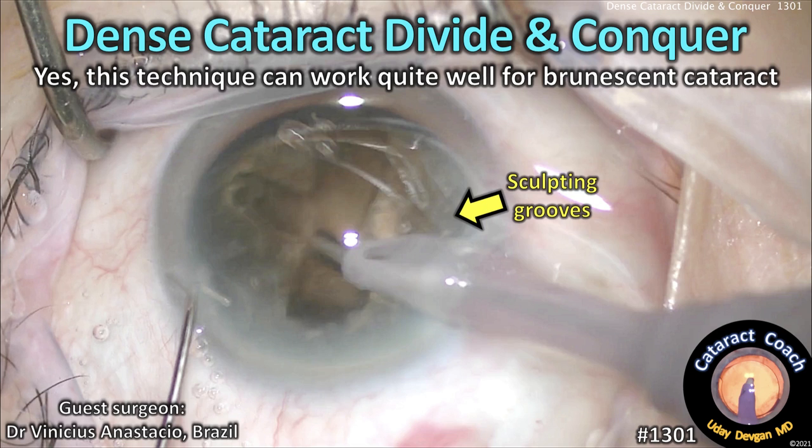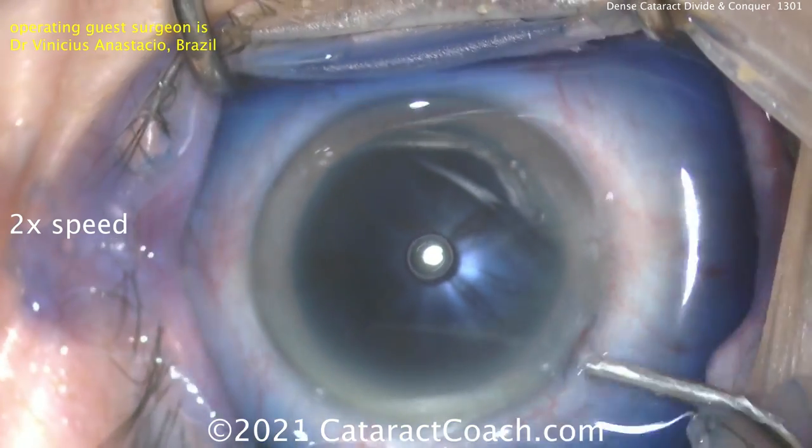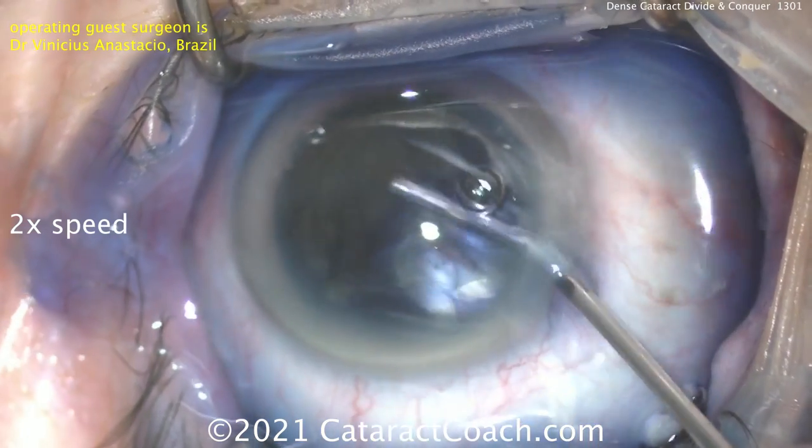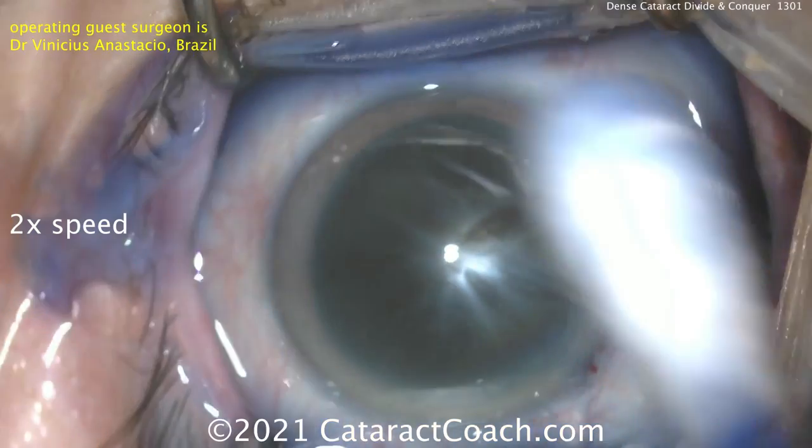This technique can work quite well for a brunescent cataract. Our guest surgeon here is Dr. Vinicius Anastasio from Brazil. We're going to show you the video at two times normal speed. You can see this is a very dense, brunescent cataract.